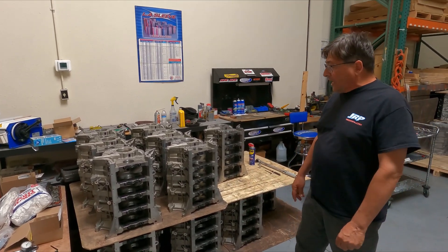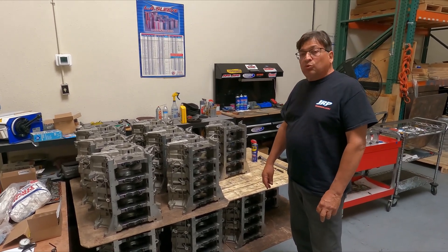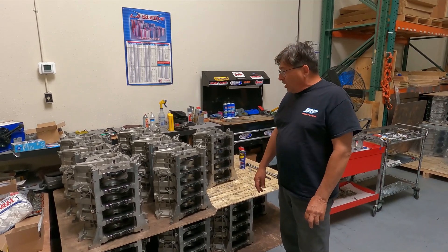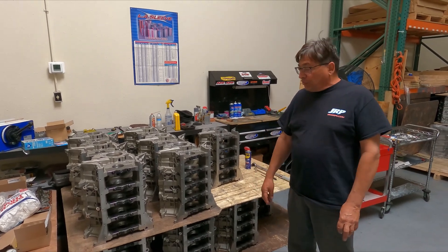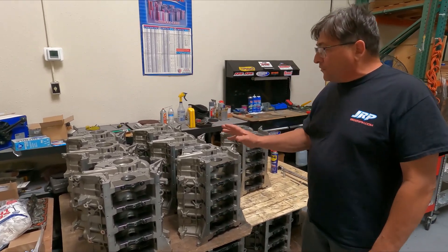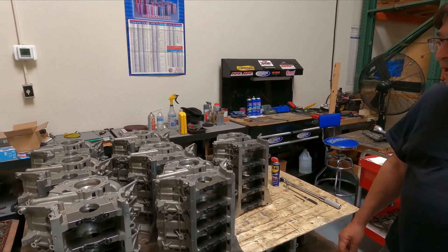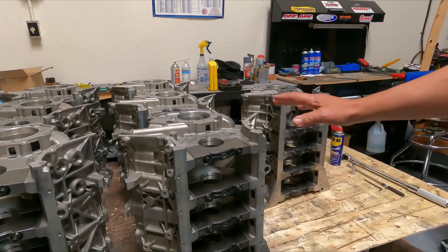The Bear Block coyote race block has been around for about the last seven years. Every world champion with a Ford NMRA and NMCA the past few years uses this block. It's NHRA approved for stock eliminator, and it uses a 356 material with E6 hardness.